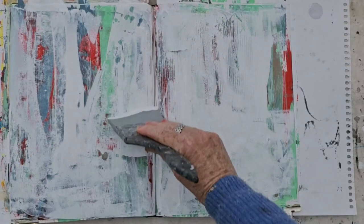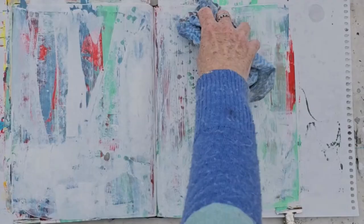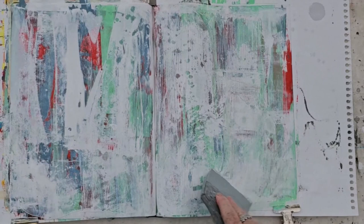At this stage, I still have no idea. I'm just creating marks, just playing with paint, just seeing what appears. So taking more of the white paint off with a damp cloth, and excavating more with the colour shaper — just really digging into that paint and taking more of it off.